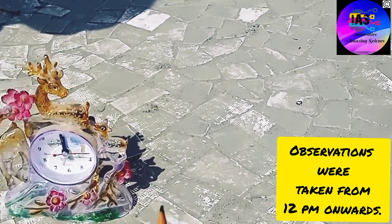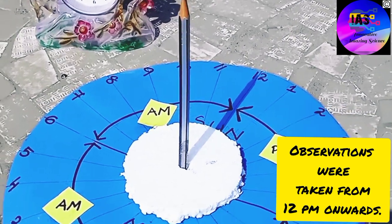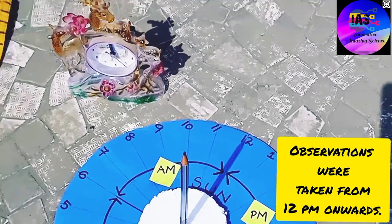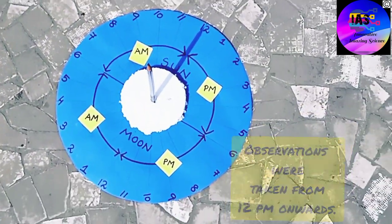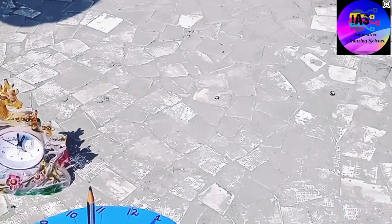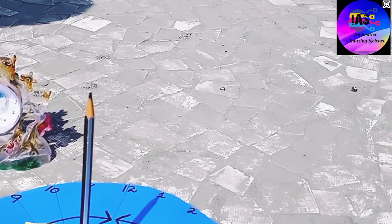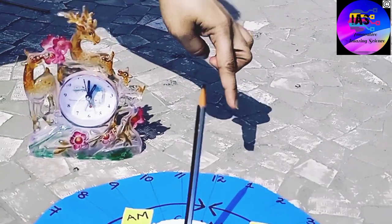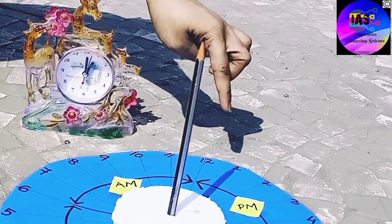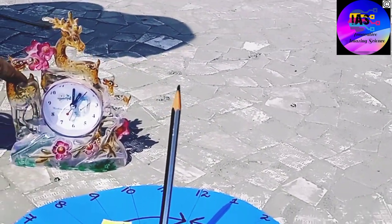After 1 hour we are going to see what happens — will our shadow move to 1 or stay in place? We are back after 1 hour and it is 1 PM. The shadow is falling exactly on 1, and if you match that with the clock, it is also 1 PM.